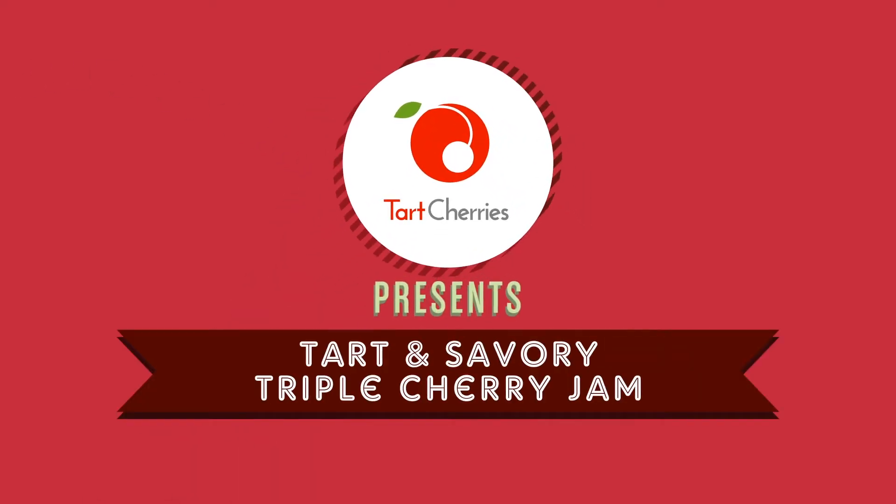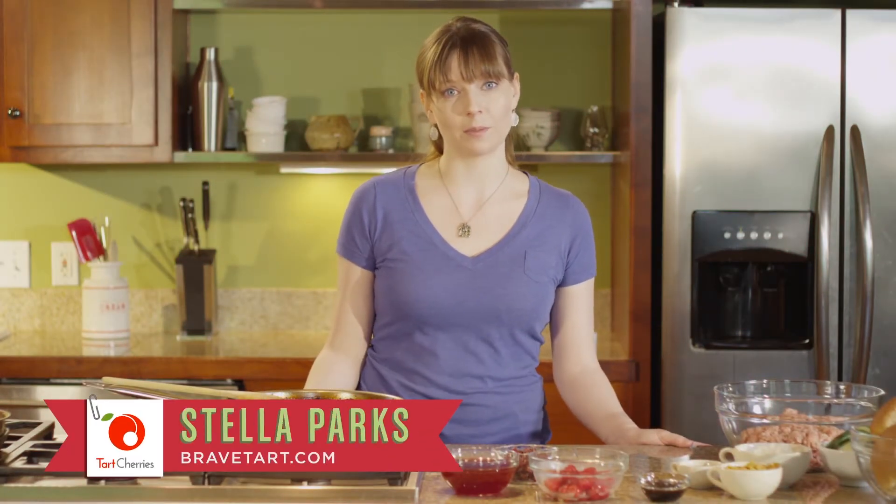Today we're making a tart and savory triple cherry jam. Normally you think of jam as something sweet to spread on your toast in the morning with breakfast, but in this case we're taking it in a savory direction with caramelized red onions. I love pairing cherries with savory dishes because they add a unique burst of sweet-tart flavor and a vibrant red color that goes so well with so many things.